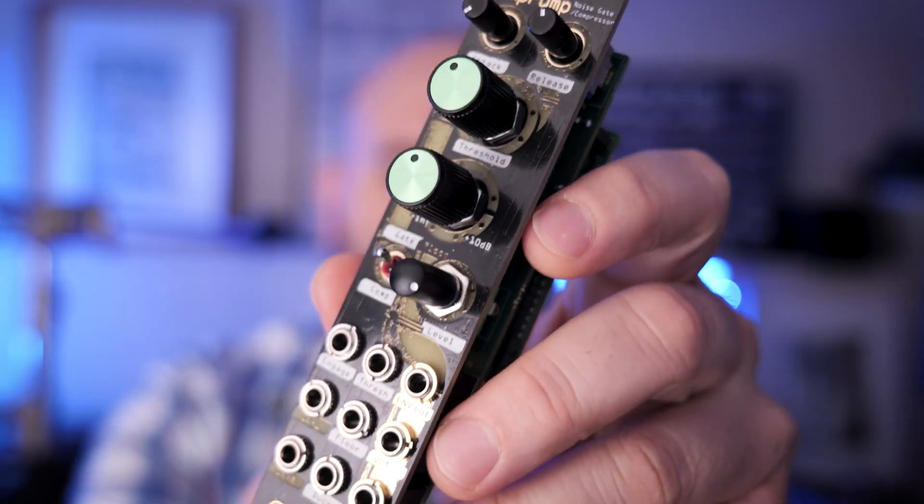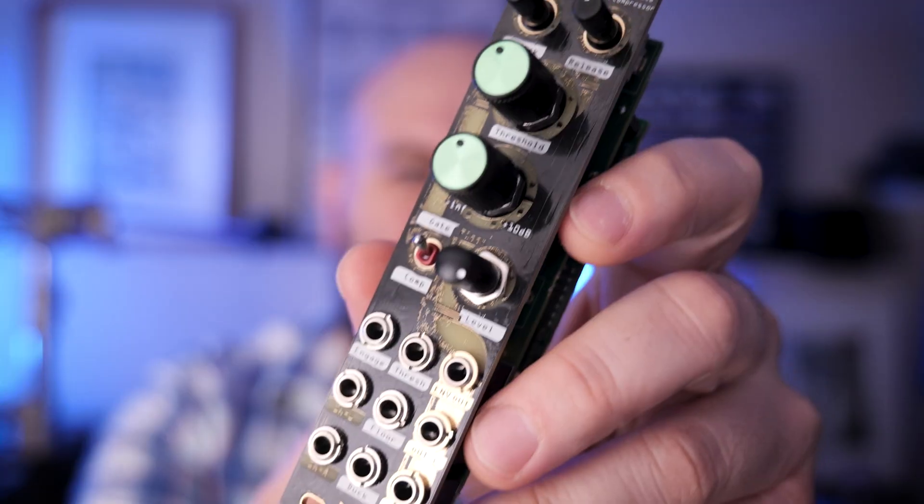Hey everyone, today I'm going to show you a new module from Robots Are Red. This is the Sump Pump. On its surface, it's a noise gate and compression module, but at its core, it's a dynamic effect machine built for chopping, glitching, and reshaping your sound.